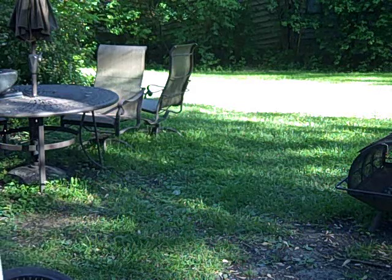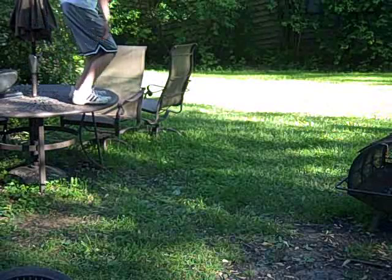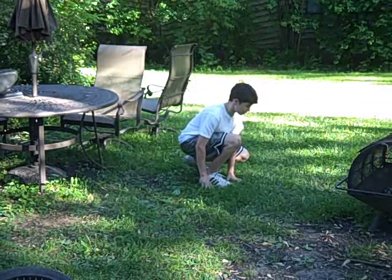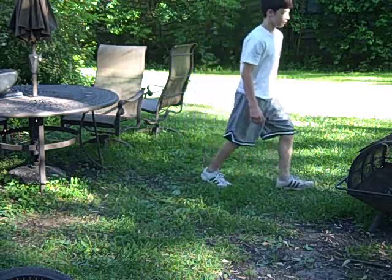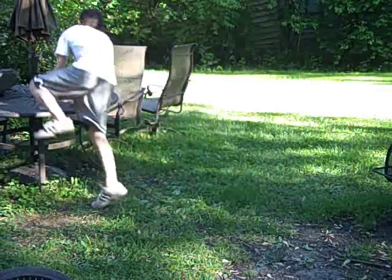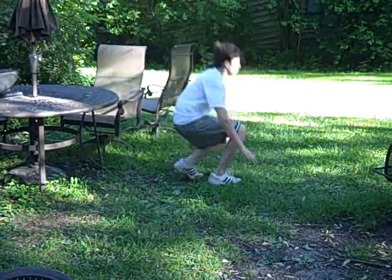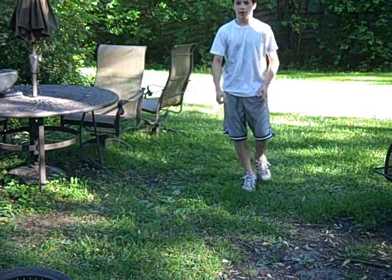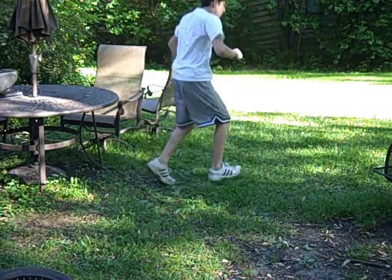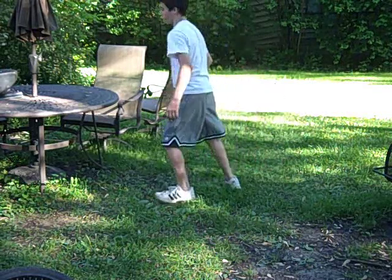To start off, jump as you normally would without rolling. Remember to bend your legs to absorb some of the impact. Just do that a couple times so you get the feel. And then you're going to want to start the roll process as soon as you bend down like that, and then roll through.